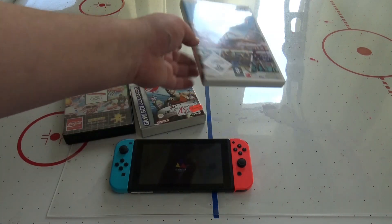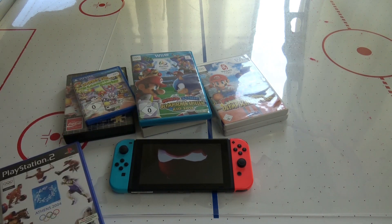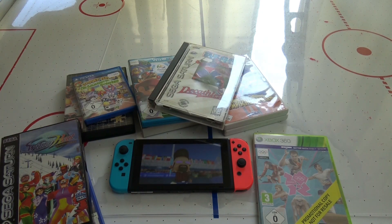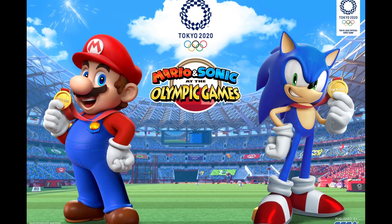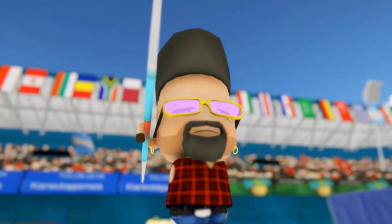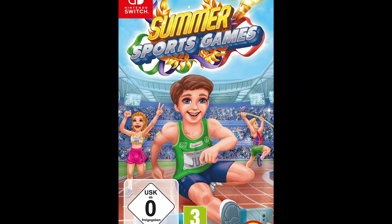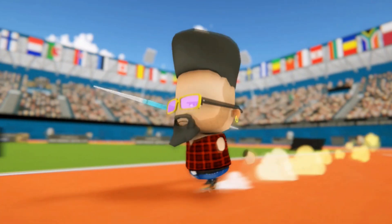If you have seen some of my previous work, you are probably aware of the fact that I love games based on the Olympics. I played a lot of those titles over the years and I even made reviews about London 2012 and Winter Heat, which you can check out here on my channel. At the time of recording this, the official Tokyo 2020 game featuring Mario and Sonic hasn't come out.